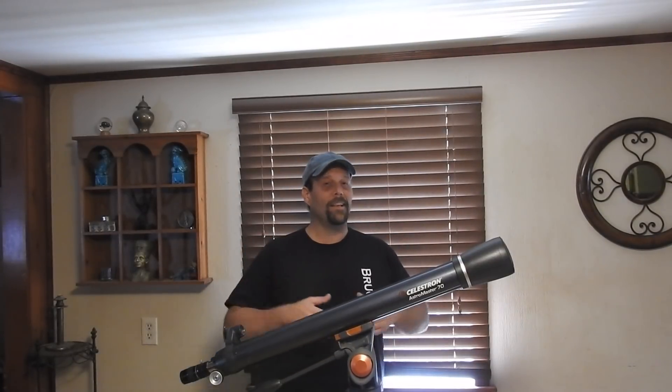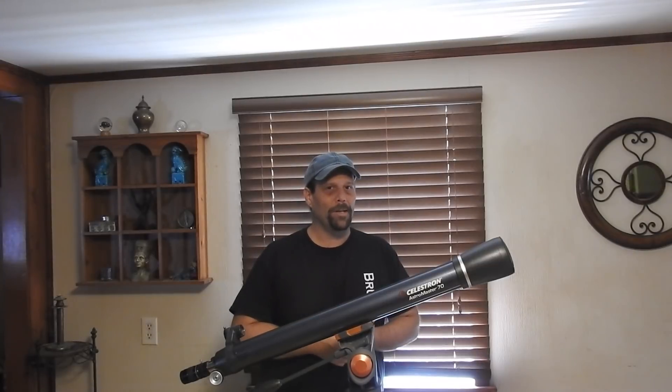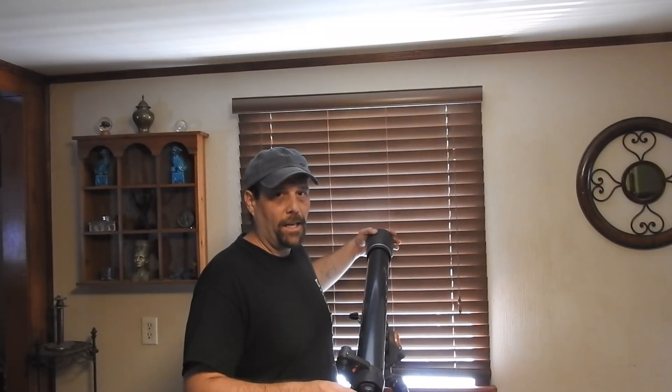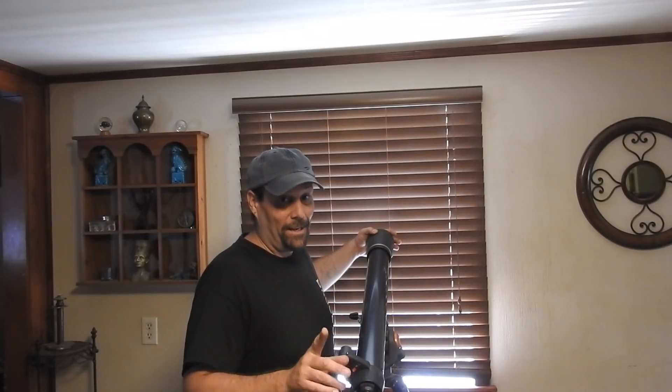Trust me, with a telescope - even a 70-millimeter telescope - it moves real quickly. This AstroMaster 70-millimeter telescope by Celestron, I bought it last year. It was on special and I got it for $200, I think $225 with tax. In general, if it's not on special, $300 - you'll be right on the money, give or take $20, Canadian currency of course.